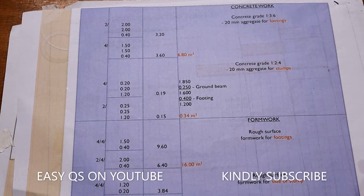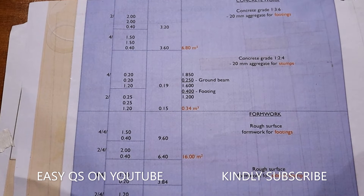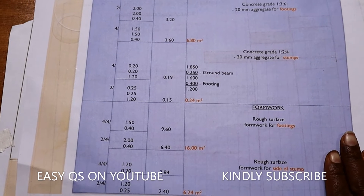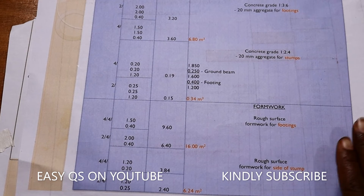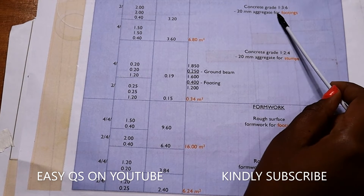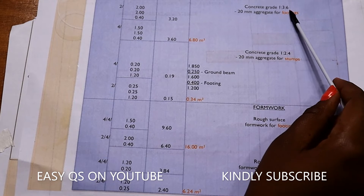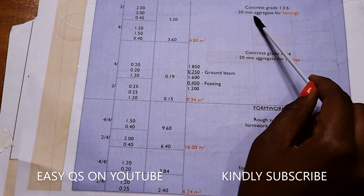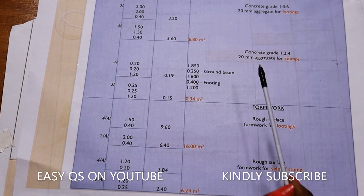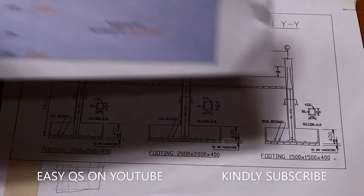So the total volume of concrete in the footings shall be 6.80 cubic meters. For the concrete grade, you do your assumptions if not specified in the drawings — for example, concrete grade 1:3:6 with 20mm aggregate for footings. We then go to the stamps.